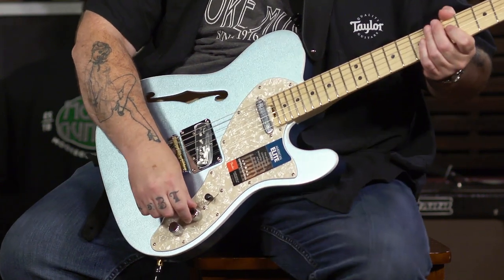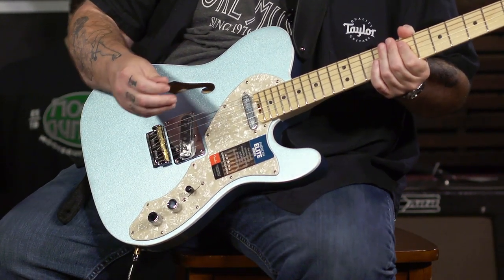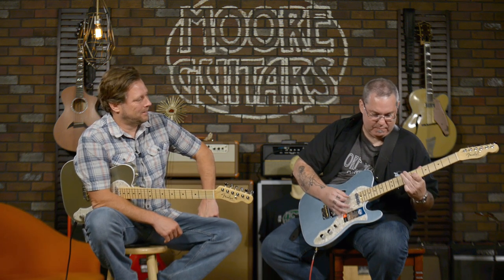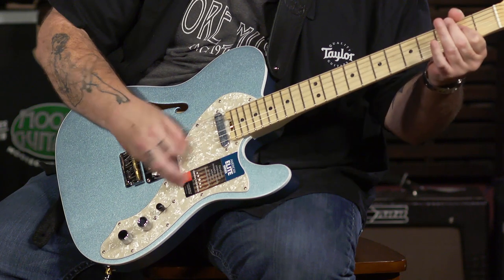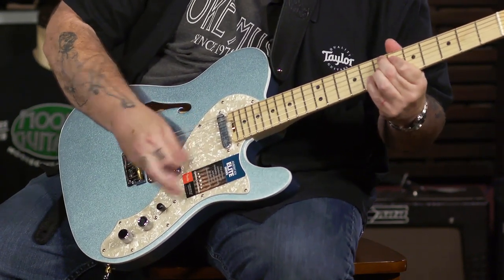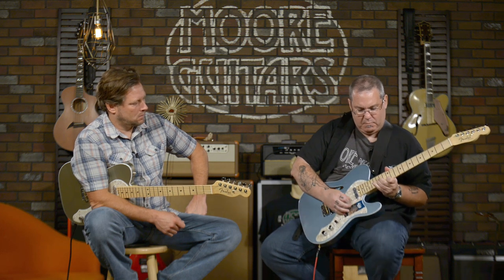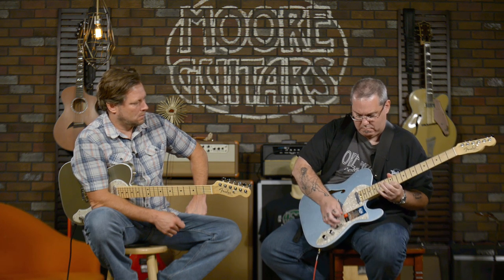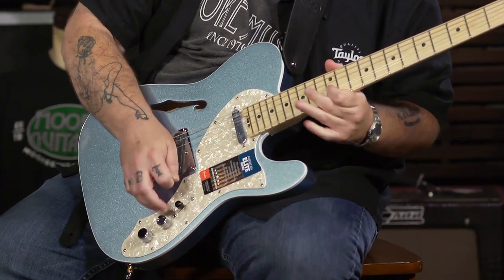Let's hear it. It's got to be in the middle position, which is both pickups on. So it's in parallel now. Now I activate the switch and it's going to go to series. I like both tones. It kind of gives it a little more. It kind of kicks you into the next gear, doesn't it? Stratosphere. Yeah, I like it. It's nice. It gives it a little low end.